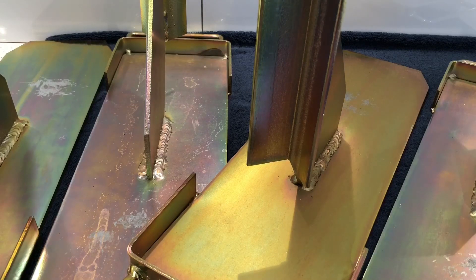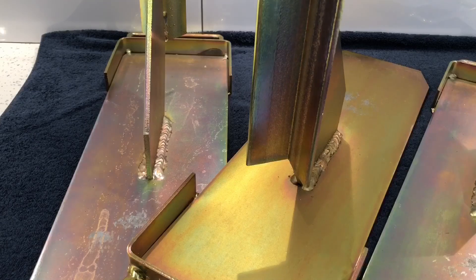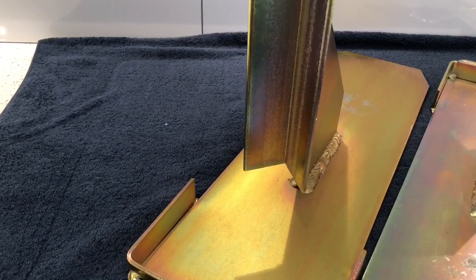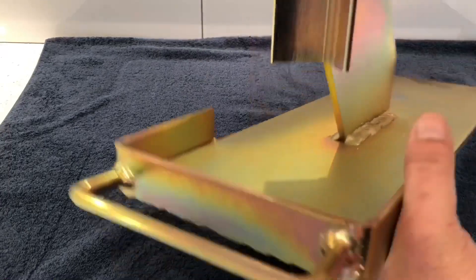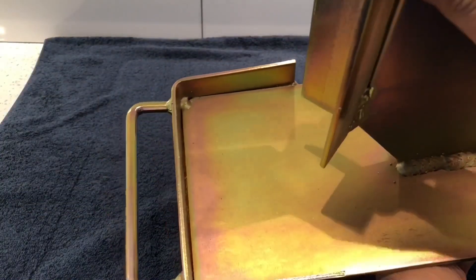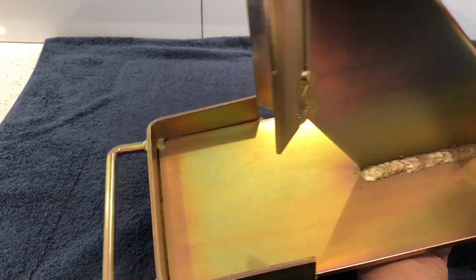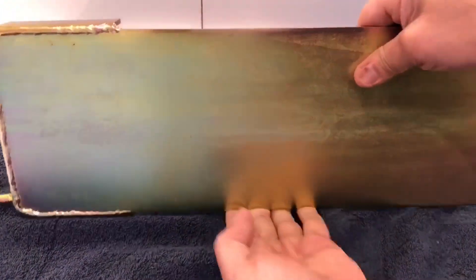I'll move these out of the way and show you one of them since they're all the same. These actually come with a handle on them — you can get them without the handles, but I prefer them with handles because you can carry them around and they're easier to store. This is what they look like from the front.